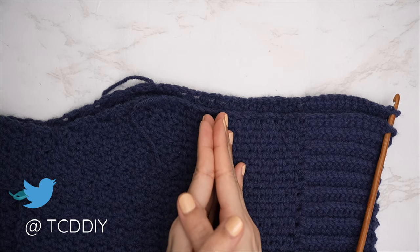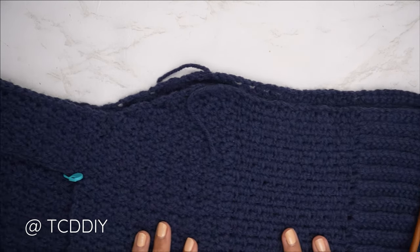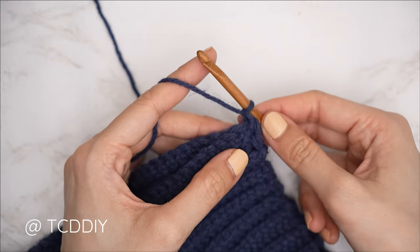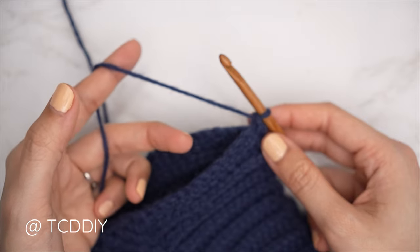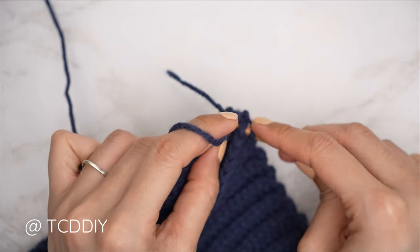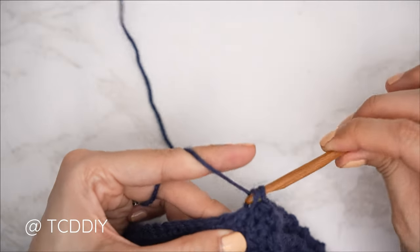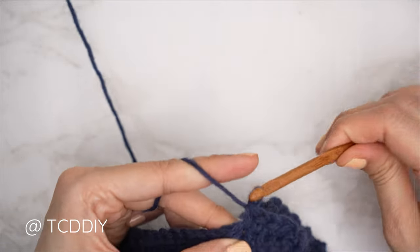Now that our shoulders are seamed up, we're going to seam our sides. Make sure our work is flipped wrong side out — the shoulder seams should be along the outside. Insert your hook into the bottom corner stitch of both front and back panel, insert yarn, pull through, and do a chain up of one to secure. Do a single crochet seam, putting one single crochet into every stitch working into both front and back panel at the same time — find the first stitch in the front panel, insert, first stitch in the back panel, insert, and single crochet. Continue until no more stitches — chain up of one and cut. Repeat on the other side.